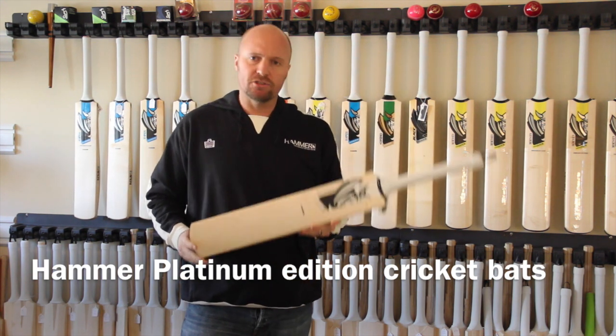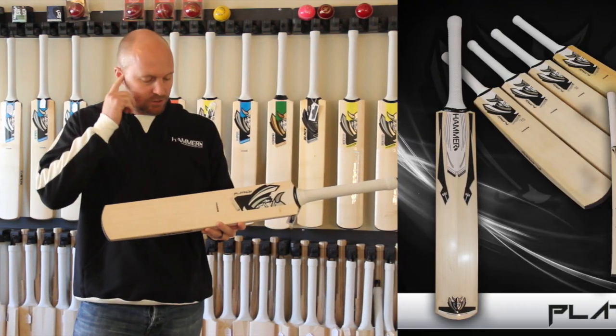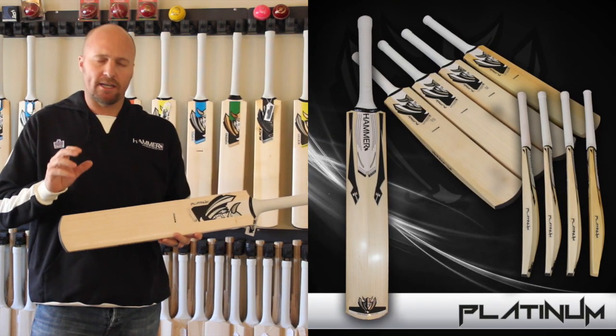Now the Hammer Platinum Editions are all made in England, from the finest grade English willow, and really are spectacular cricket bats.